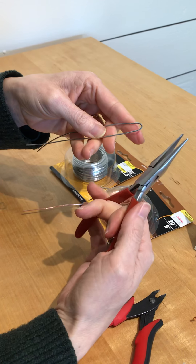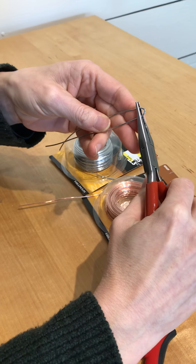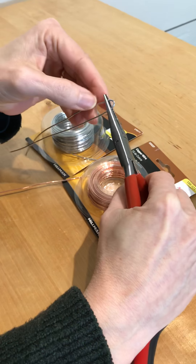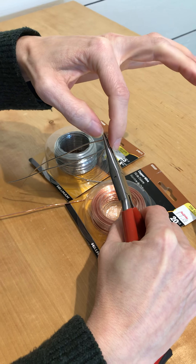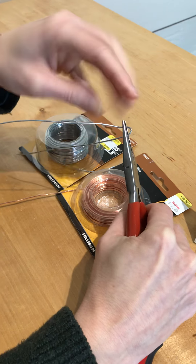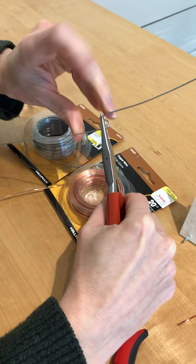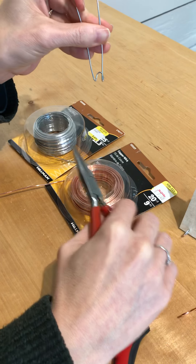Now you're going to take your needle nose pliers and you clamp down on them so that it's level in relation to the end of the wire. And now you bend each wire up like that. So now it looks like that.